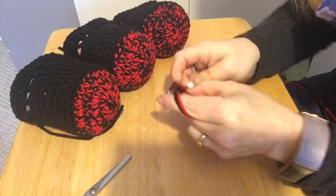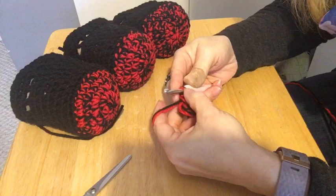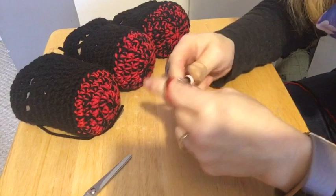Now I'm just going to double check — one, two, three, four, five, six. Then we're going to slip stitch into that first stitch to make it a circle, then chain one up.